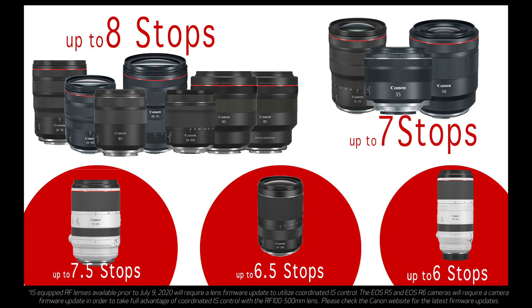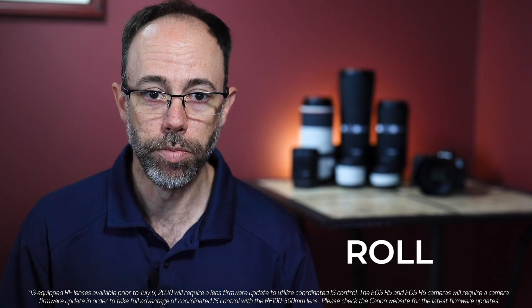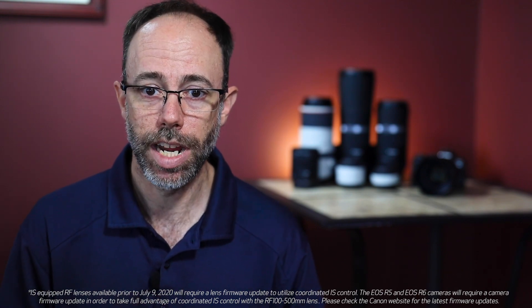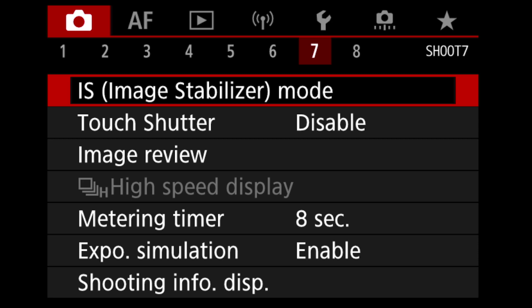The 5-axis stabilization corrects for pitch, yaw, horizontal and vertical, and roll movement. This is especially impressive when you utilize lenses which do not have image stabilization. With lenses that do not have IS, the IBIS can be disabled or enabled in the camera's menu system. There are no complicated menus to access to coordinate lens and IBIS — it's all done internally based on the scene's conditions and the amount of shake correction needed.